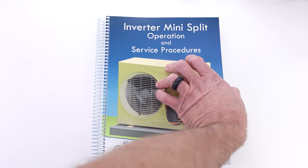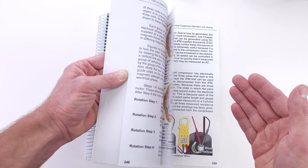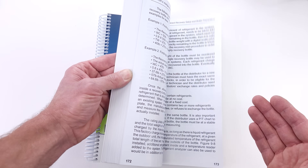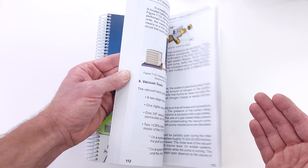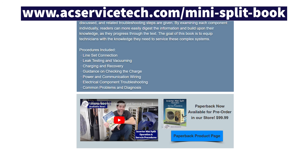Make sure to check out our new book on inverter mini splits. We go over the electrical operation of all the components inside, the refrigerant-related practices, and a lot of the questions you may have concerning these systems. Check it out in the full outline over at ecservicetech.com in the mini split tab.